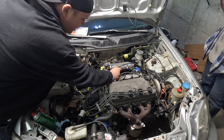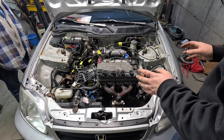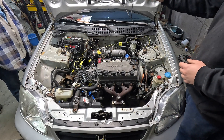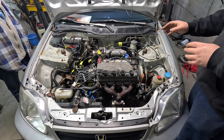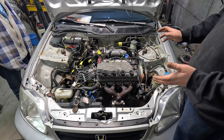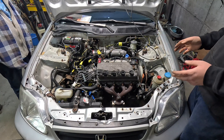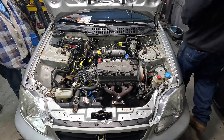We're going to try to fire this thing up before we swap the ECU over. We haven't messed with the computer or put the Honda hat on it yet — we just want to make sure it cranks over and tries to fire. We already primed the fuel system and don't see any fuel leaks, so we're going to hit the key.